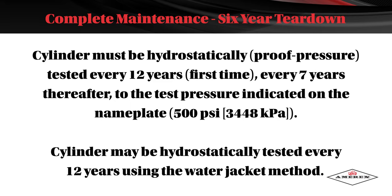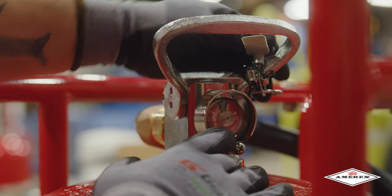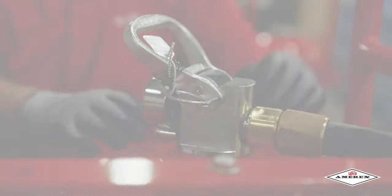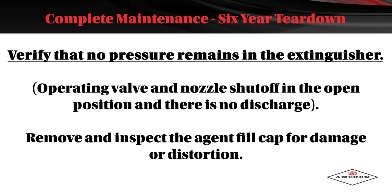The cylinder may be hydrostatically tested every 12 years using the water jacket method. Visually inspect the pressure gauge. If it's bent, damaged, or the wrong gauge, replace it with the proper AMREX gauge. Check the pull pin for freedom of movement; replace if bent or removal appears difficult. Verify that no pressure remains in the extinguisher by opening the valve and nozzle shutoff and making sure there is no discharge.